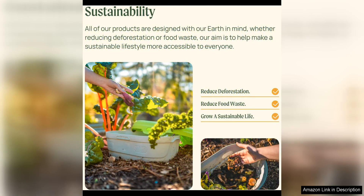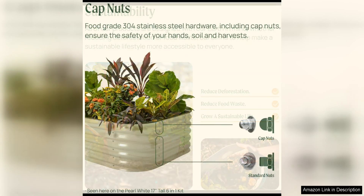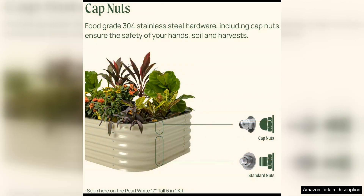The raised design of the bed is not only convenient for gardeners of all ages and abilities, but also provides excellent drainage and aeration for your plants. This helps to prevent waterlogging and root rot, ensuring that your plants stay healthy and productive.